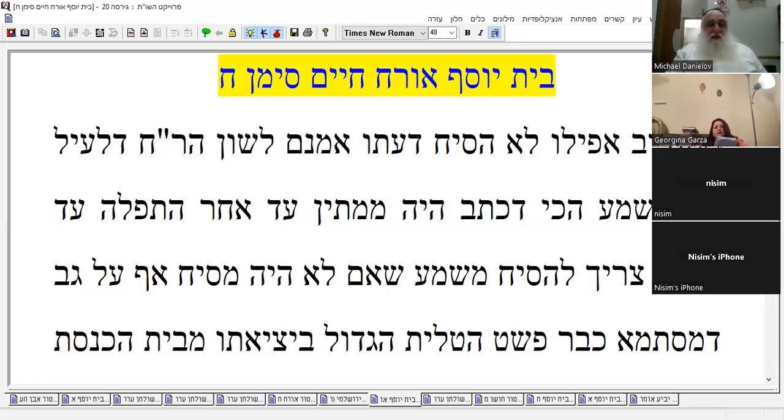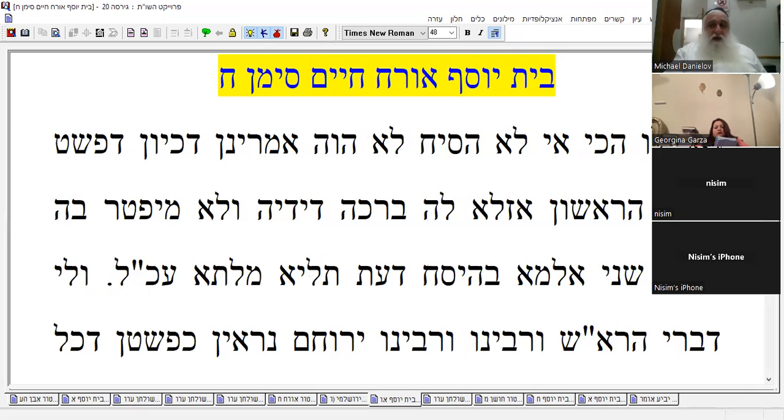It says he was waiting until after he would have to divert his mind. So it implies that if he wasn't diverting his mind — even though he already took it off when he came out of the shul — if he wouldn't divert his mind, we wouldn't say he lost the blessing when he took off the first one. He's not going to put it on the second. So you see from there: diversion of the mind is really the main issue.